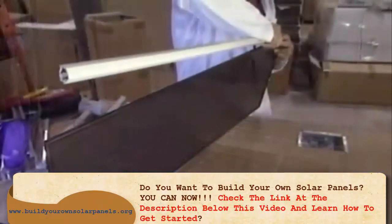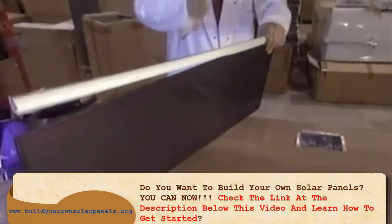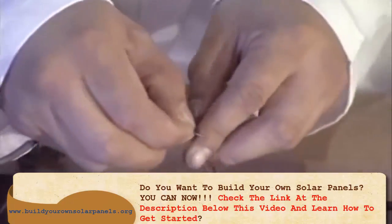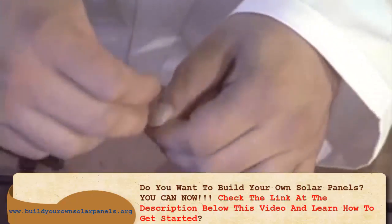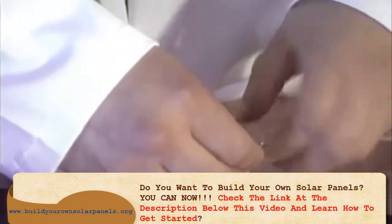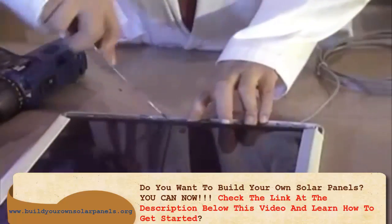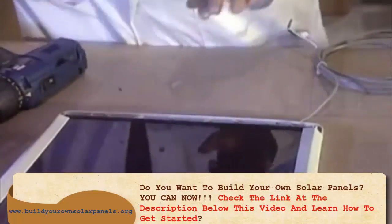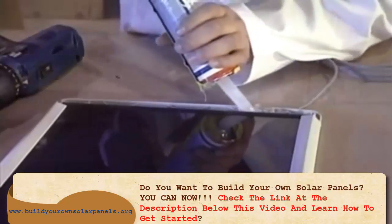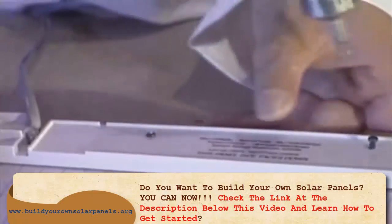Here now is the assembly of another kind of solar panel called the amorphous silicon type. Its components were made in Europe and Asia. These are the positive and negative connecting wires of the solar panel. The panel is placed into a plastic frame and glued in place, then the frame is screwed tight so that it won't move.